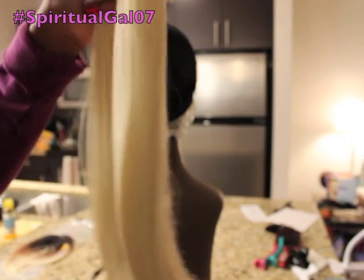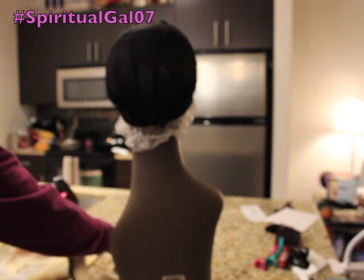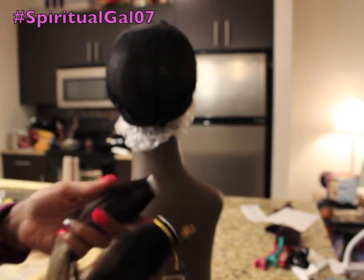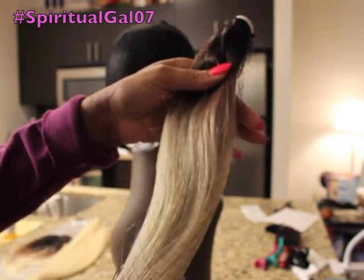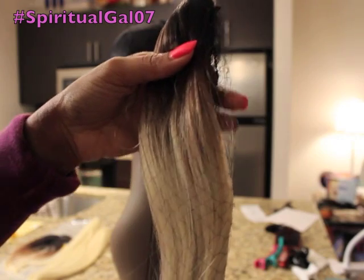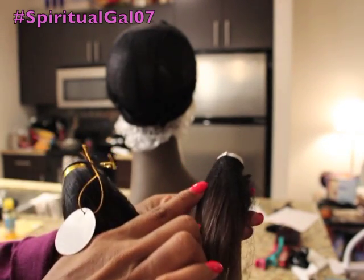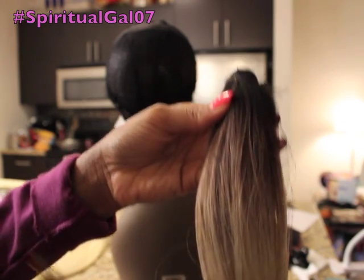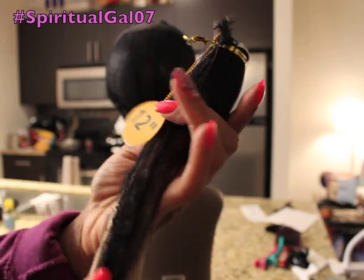This is the 16-inch — this one still has the netting on it. What I really love about this is it has the darker color at the root, so you shouldn't have any problems blending on top if you are a number one or 1B. This is the 14-inch, and that's where you start with the blending of the dark color — like a black to a lighter dark brown and then into the blonde.